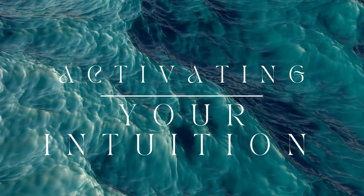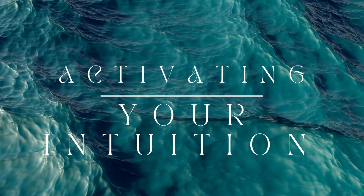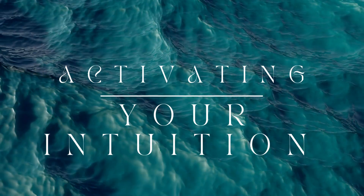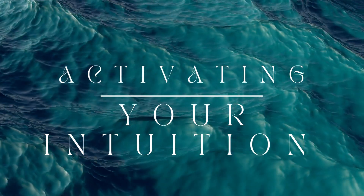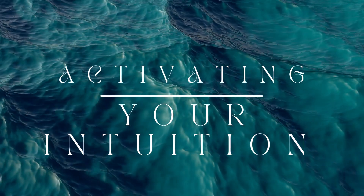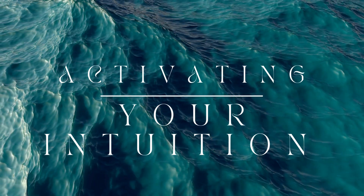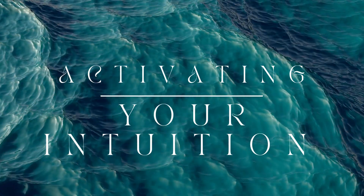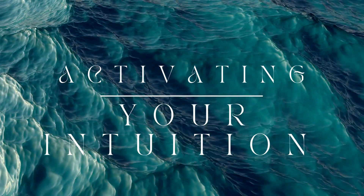This light represents your intuitive guidance. Sit quietly and focus on this light, inviting it to share its wisdom with you. Do this now while I am silent. Now ask your intuition a question, or simply remain open to any messages it may have for you. Be patient and trust that the answers will come. You may receive these messages as thoughts, feelings, images, or sensations. Allow whatever comes to be received without judgment. Take your time here.